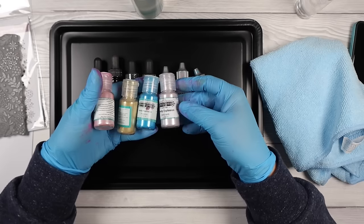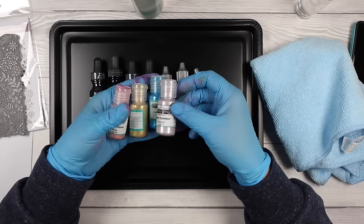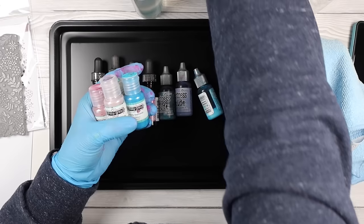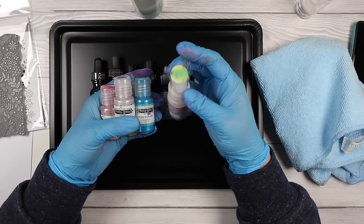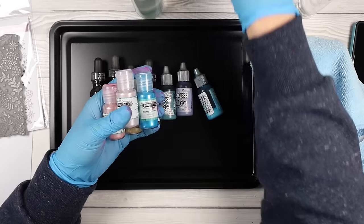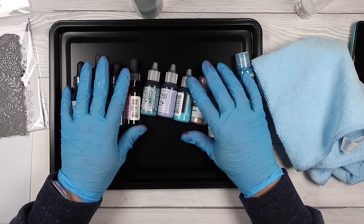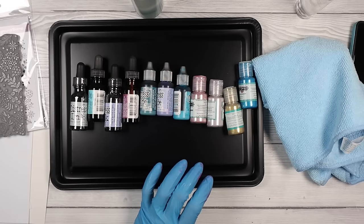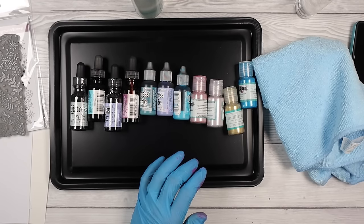I've also got these powders — these are Pretty Gets Gritty explosion powders, they are so much fun. There are lots of these kinds of powders on the market. I've also got some from Creative Expressions. Whatever you've got in your stash that is water-reactive color should work for this technique, and I'm going to share with you all these methods and how they look and work with different kinds of cardstocks as well.